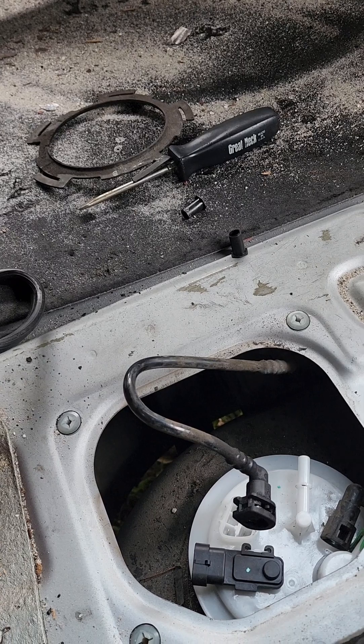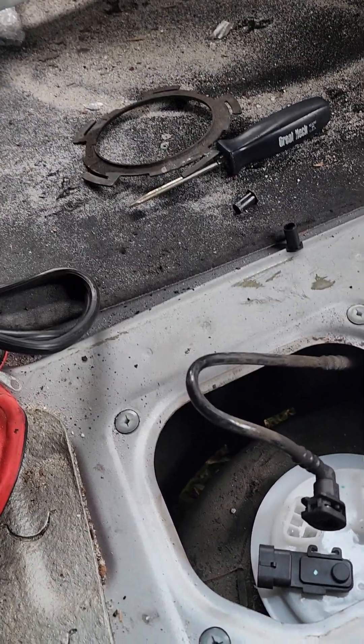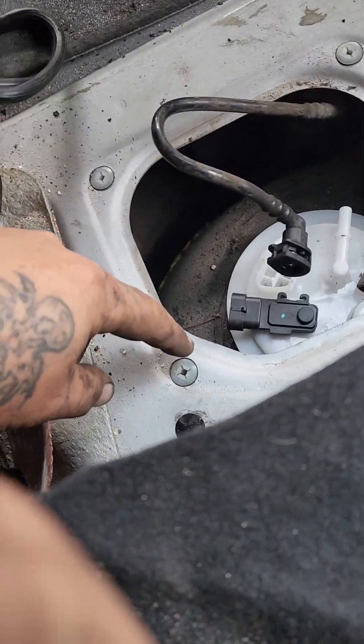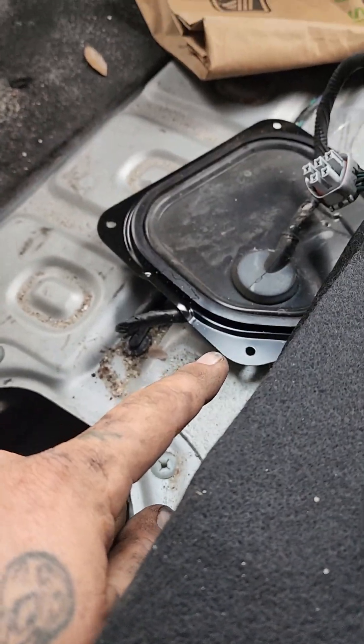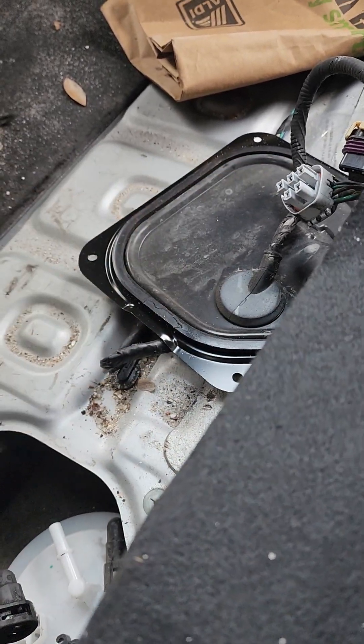Make sure nothing is back here because you need that space to be able to knock that ring off — that's sitting right there by the screwdriver. You have four screws here that hold that plate on; take those four screws out first.